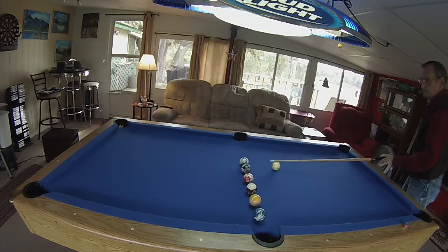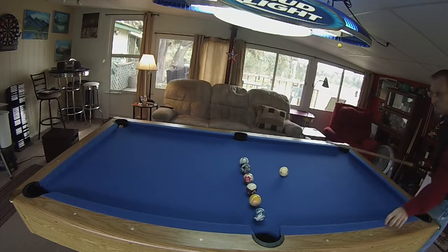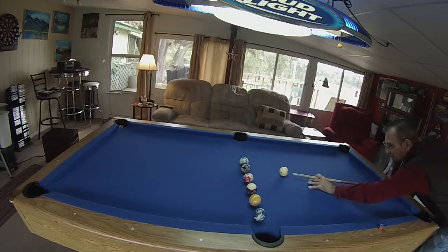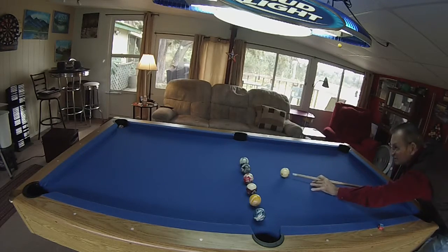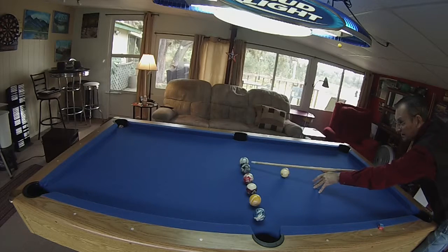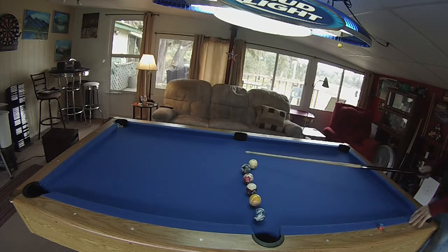Now one thing I want to show you — what I'm doing here, and this is important — you want to know where you're looking. First, I'm going to line up my cue ball so it's right even with the pocket, so I know where I'm going to shoot. I'm looking at the cue ball to see where my tip will hit. Then I'm going to look up at the object ball — where I want to hit that ball — and I'm going to keep my eye right there until after I hit it. I don't take my eyes off until the ball stops.